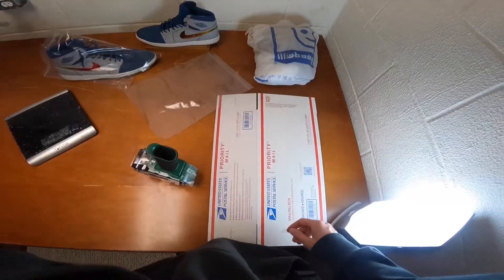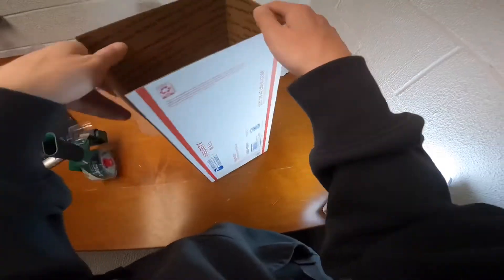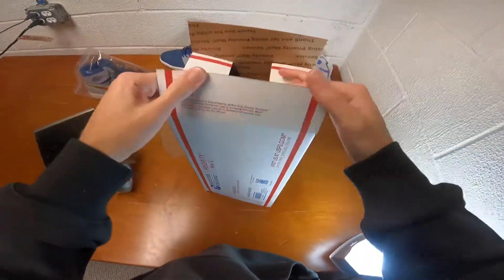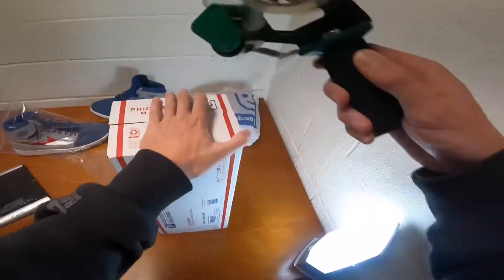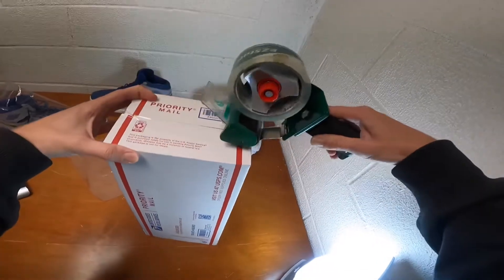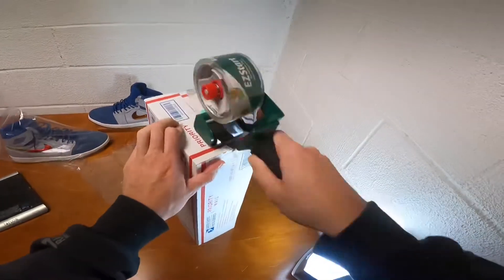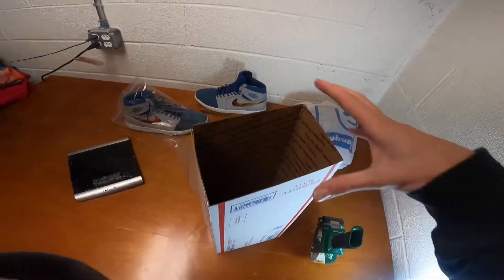So first, you're going to take your box, just fold the sides down, tape it, and then I'd do another strip of tape for good measure.